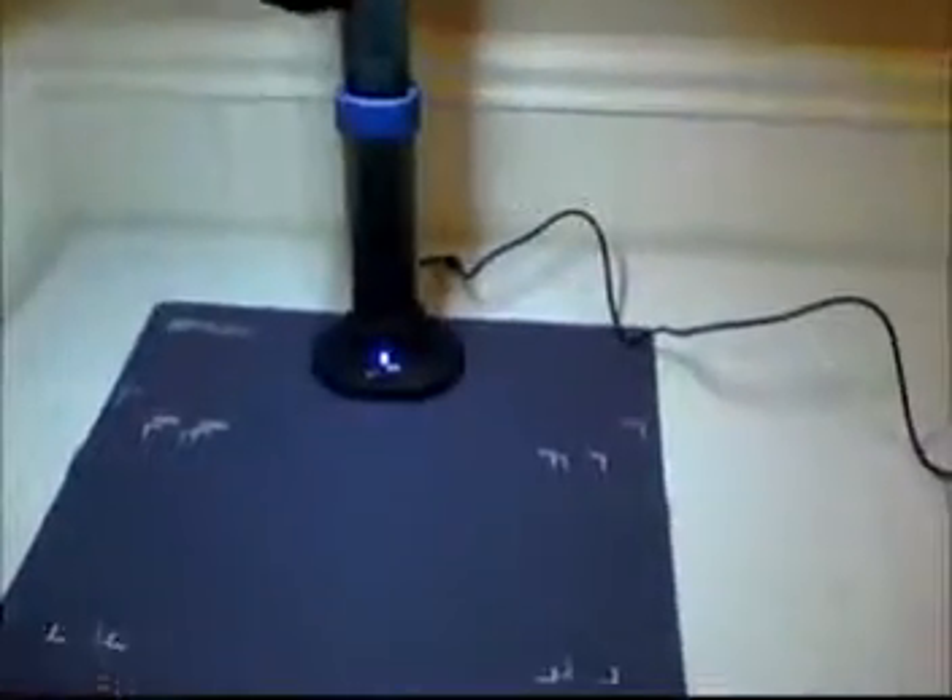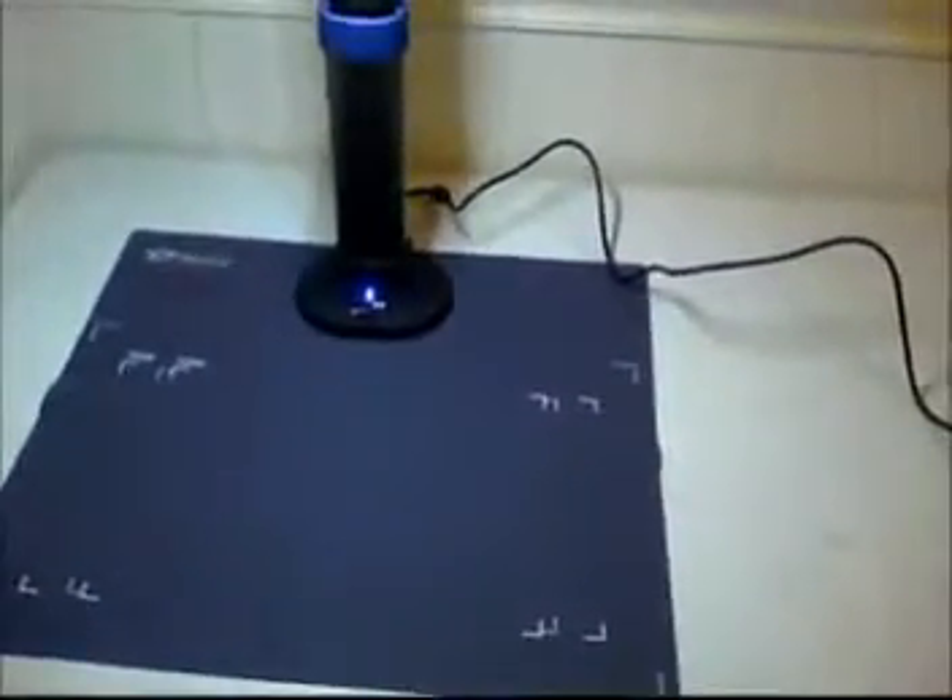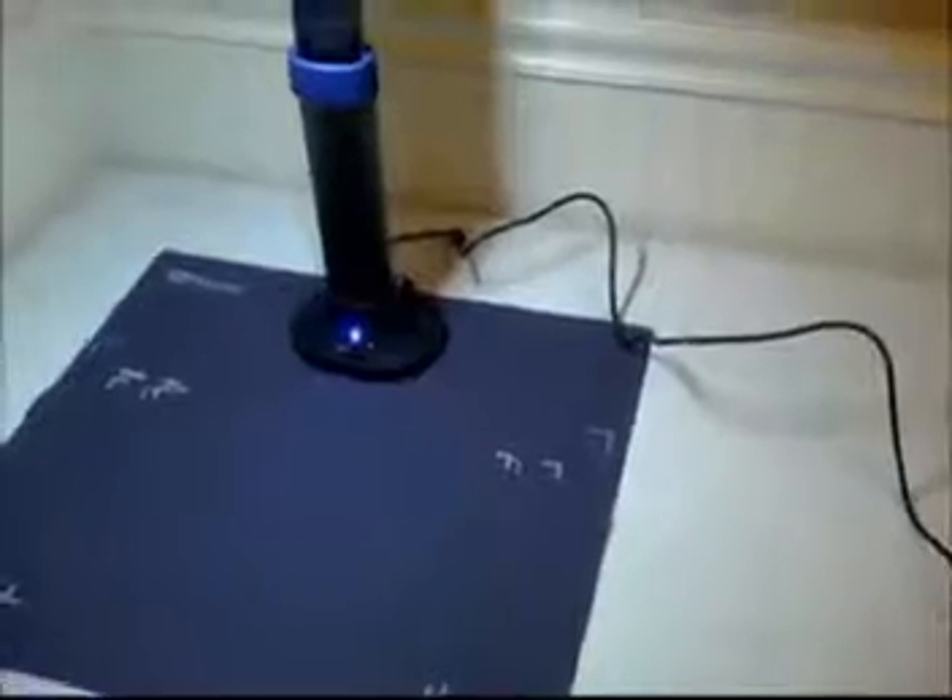In my case, I'm using Windows 7 on my laptop. I attached the USB connector. By the way, the Hovercam comes with a bright LED light, so at low light conditions you can still scan and project your objects.